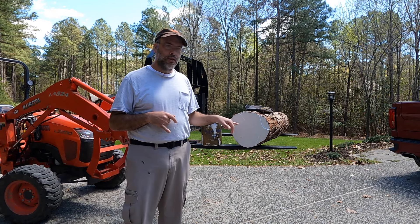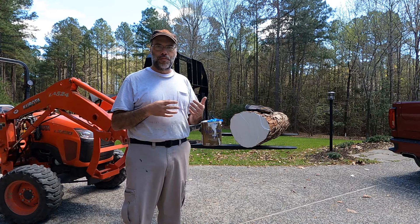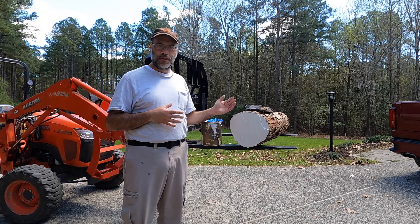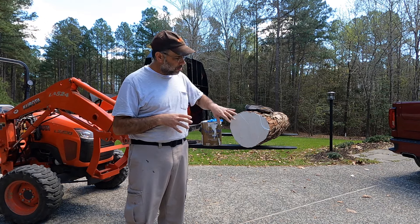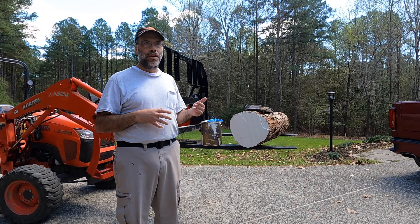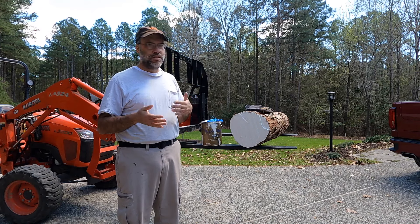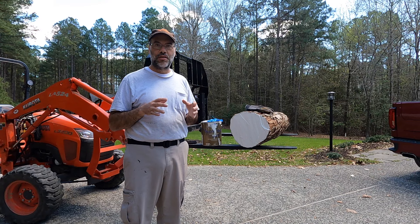And overnight, the ends of this log started to check. That's really the beginning of the process of the wood splitting. The reason that happens is that the ends of the log are exposed — they have much more surface area than the interior of the log. The grain is all exposed, so the ends are going to start to dry out quicker. Whenever wood gets into a situation where parts of it are wetter and parts of it are drier, the way it's going to try to equalize its internal stresses is to split.